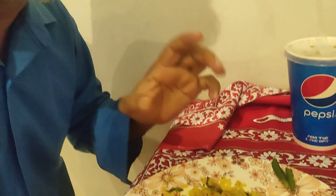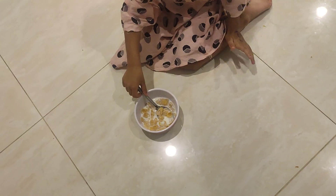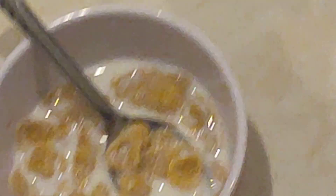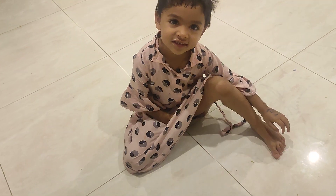I will enjoy this and I'll stop this video. He will enjoy the Pepsi also. And she's enjoying cornflakes with milk and mint.